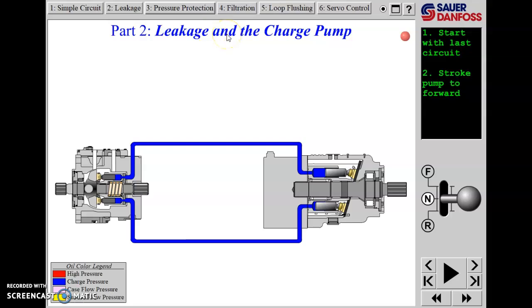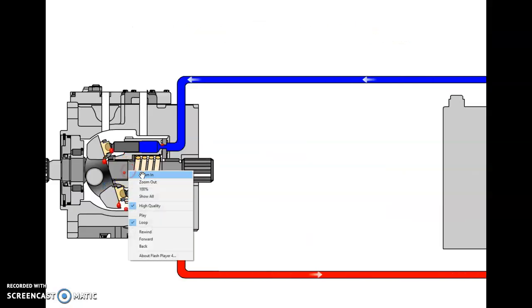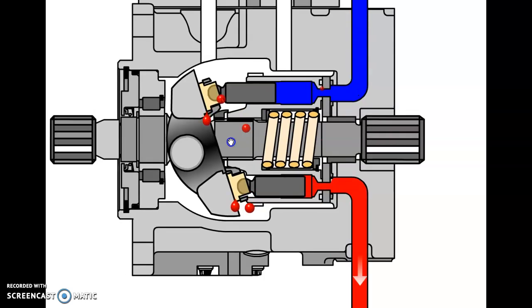Now we're into part two: leakage and the need for a charge pump. The animation shows the issue with a closed-loop hydrostatic drive system and why a charge pump is needed. They're reminding us of all the places we could have leakage in an axial piston pump - as the barrel rotates next to the port plate, there's going to be some intentional leakage through that labyrinth path on the face of the barrel.